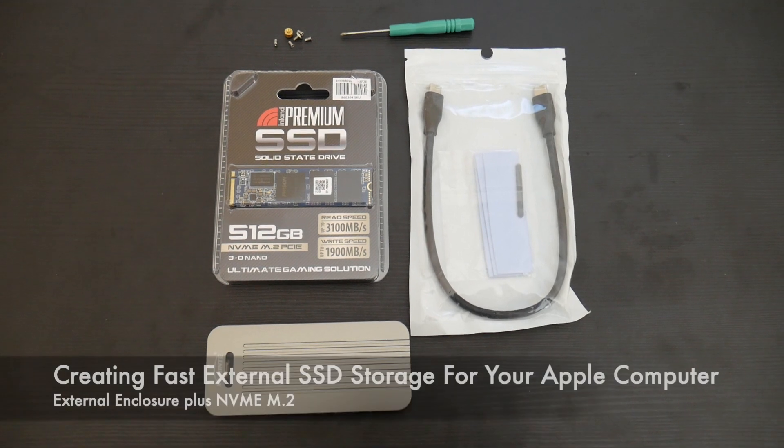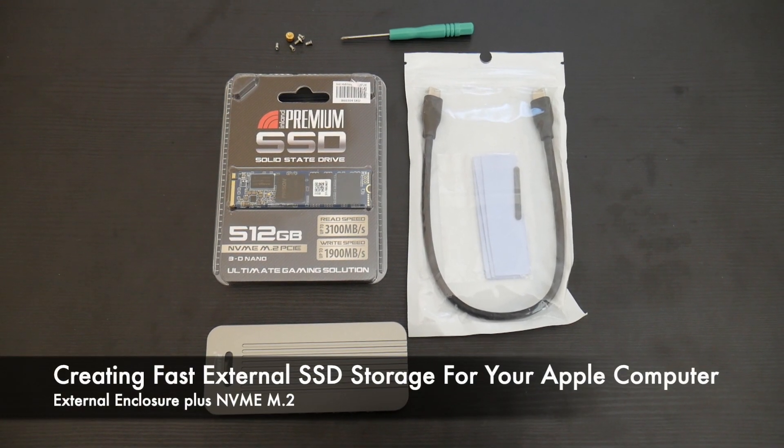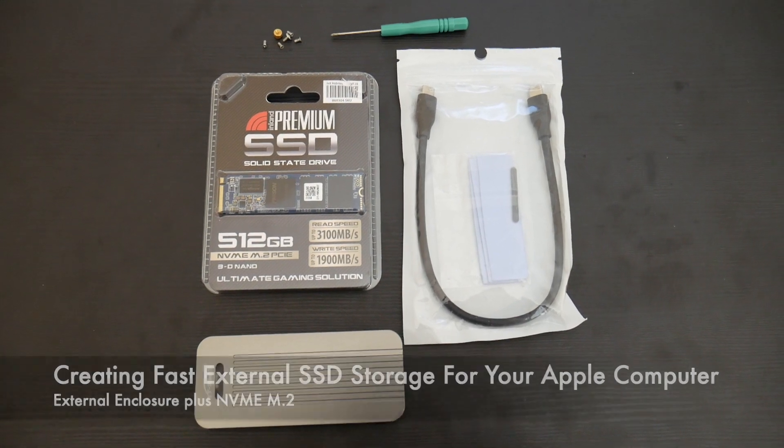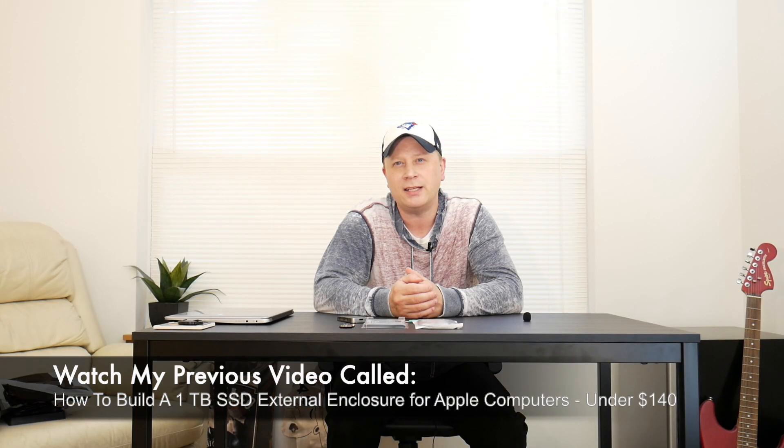So how do you create one of the fastest external SSD drives for the Mac? In one of my other videos I actually attached — I created an SSD drive with the standard SATA SSD drive. I was using a Samsung EVO, or actually a QVO, and I showed how fast you can create an external drive on your Mac OS.